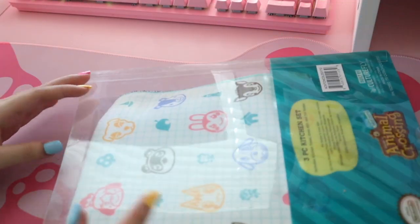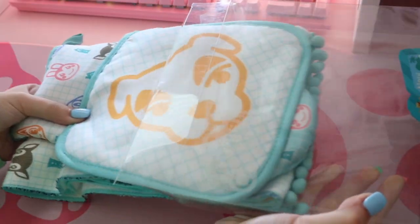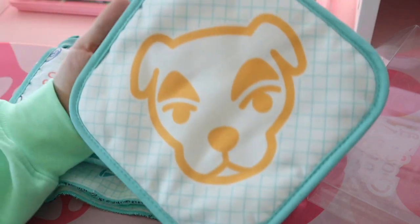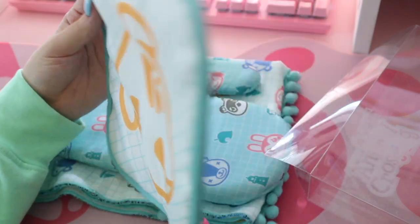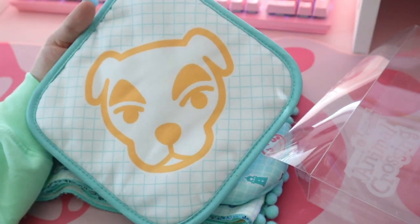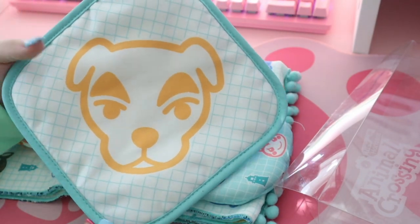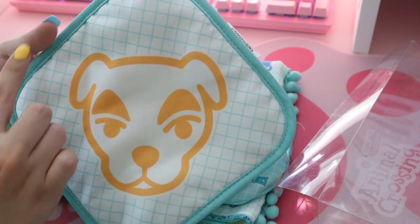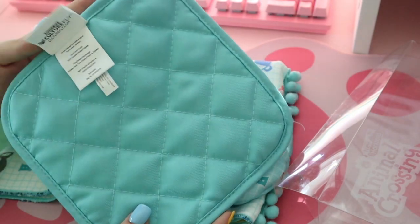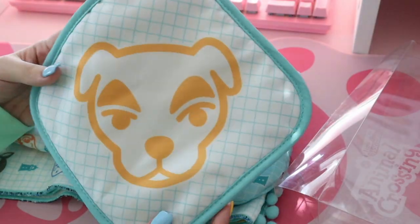Right off the bat we have a KK Slider pot holder — how cute is this! I really haven't seen Animal Crossing merch quite like this before and it's very exciting. I like that they're implementing the New Horizons colors — this blue-teal color — very pretty. It's keeping it minimalistic with KK's face and a little grid pattern. The back just has a hanging loop, which is freaking adorable. I needed a pot holder, so thank you!